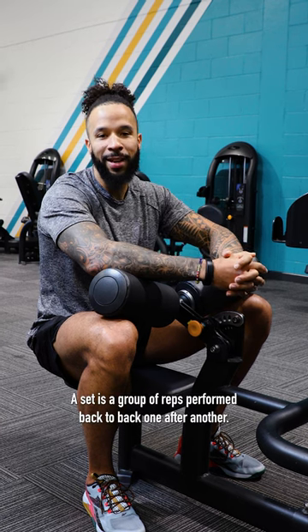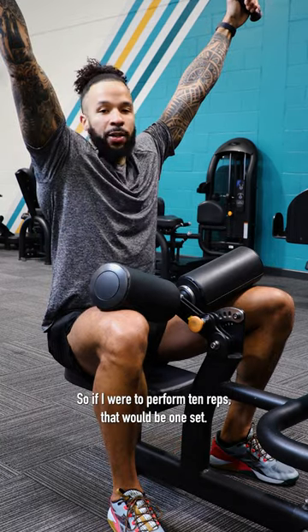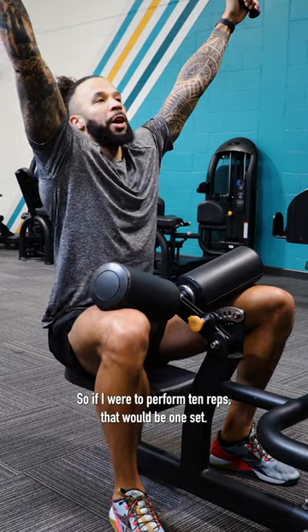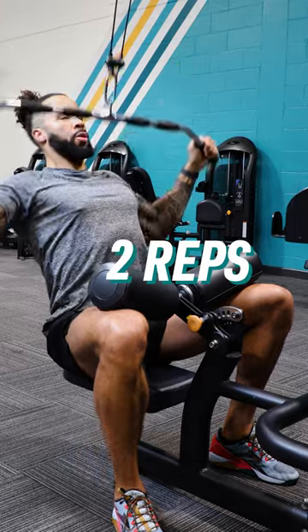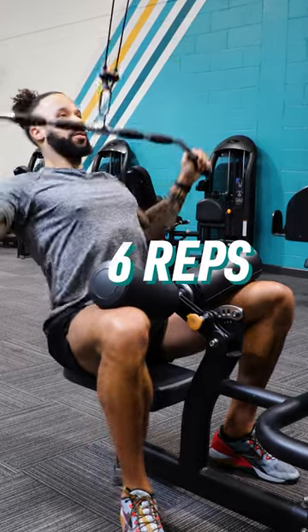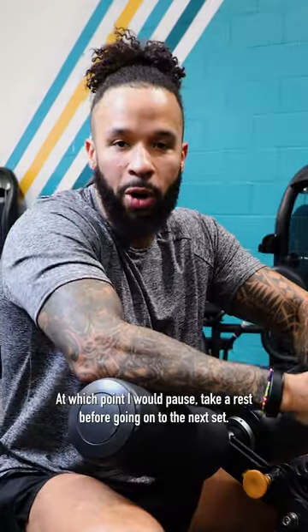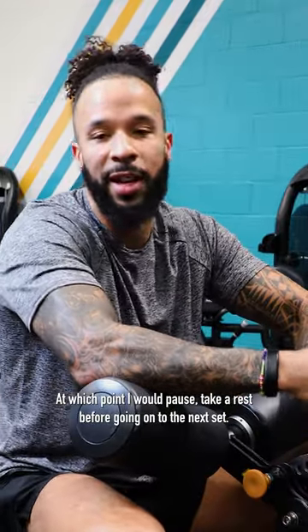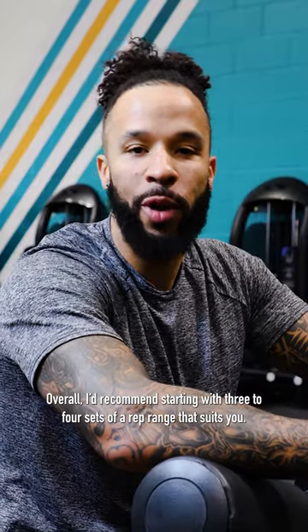So what is a set? A set is a group of reps performed back-to-back, one after another. So if I were to perform 10 reps, that would be one set, at which point I would pause and take a rest before going on to the next set. Overall, I'd recommend starting with three to four sets of a rep range that suits you.